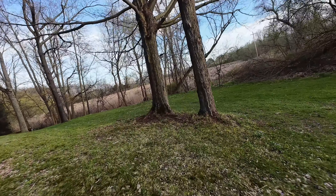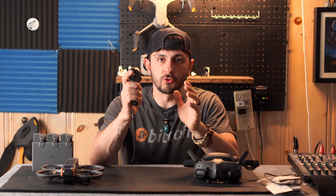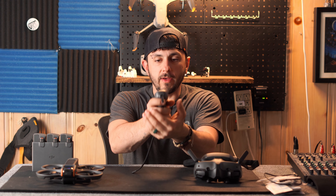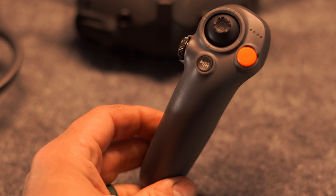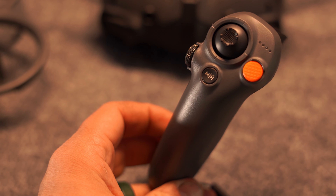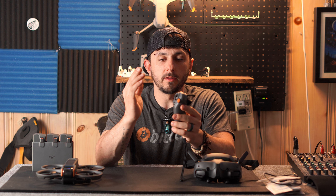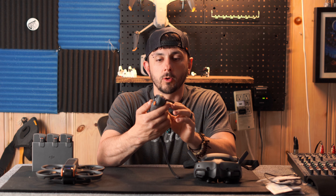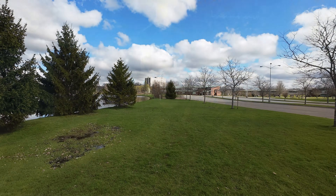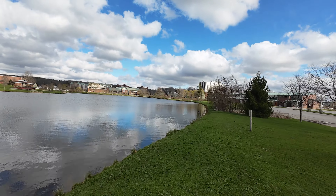Moving on to the controller — this controller is really cool. I love that you can hold it like you're actually holding the joystick in an airplane or helicopter, and it is very responsive. I've had it in beginner mode and normal mode. I have not yet put the drone in sport mode, which will do 60 miles an hour I believe.